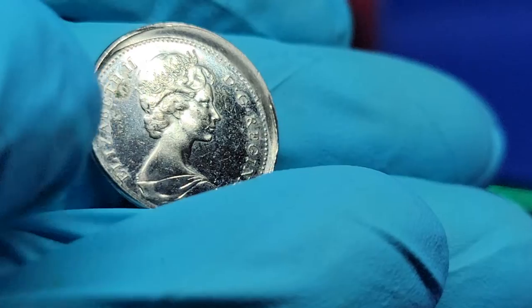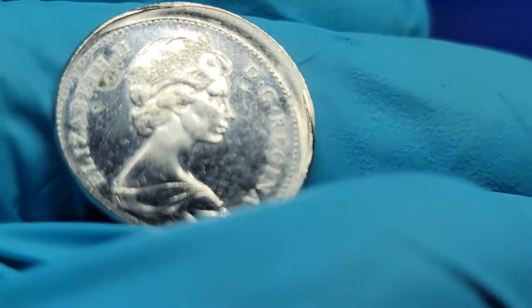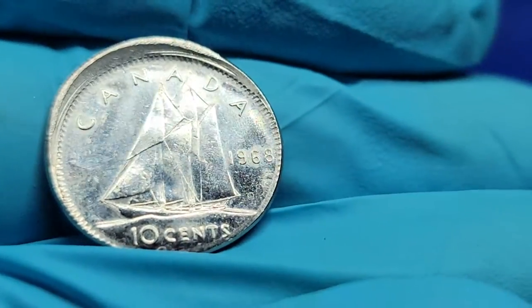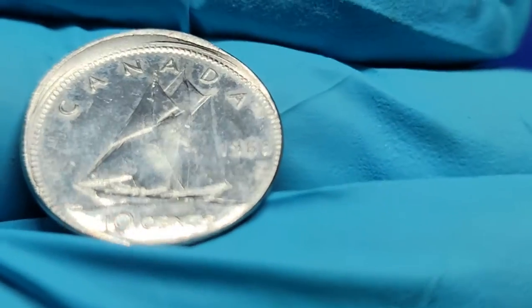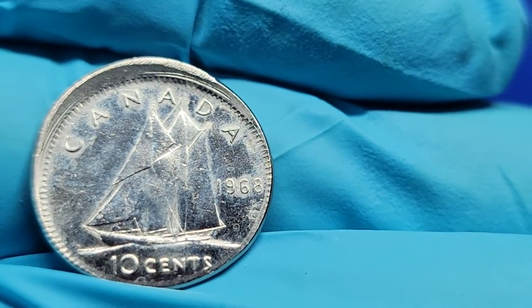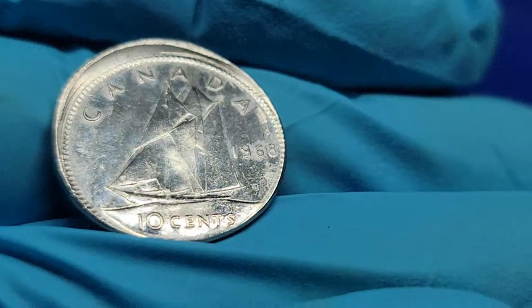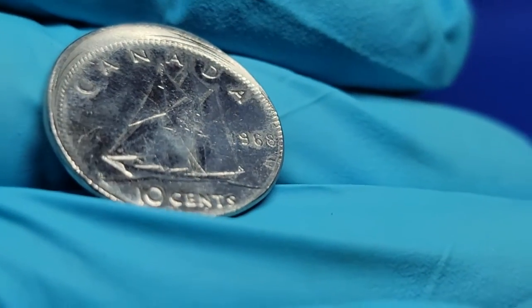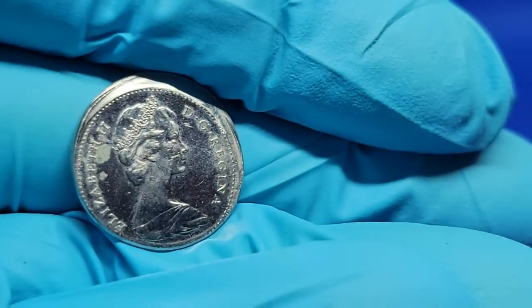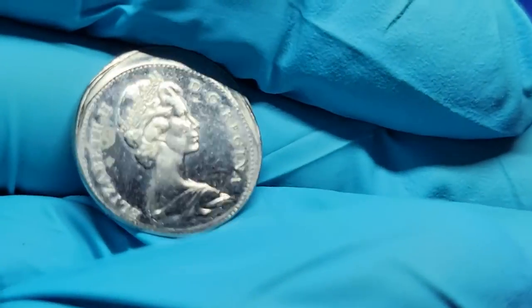A little toning going on up here but as you can see, absolutely gorgeous detail on this lovely airtime. A little toning going on but as you can see otherwise absolutely clean coin. Thanks for joining me everyone today and I hope you've enjoyed this gorgeous coin.